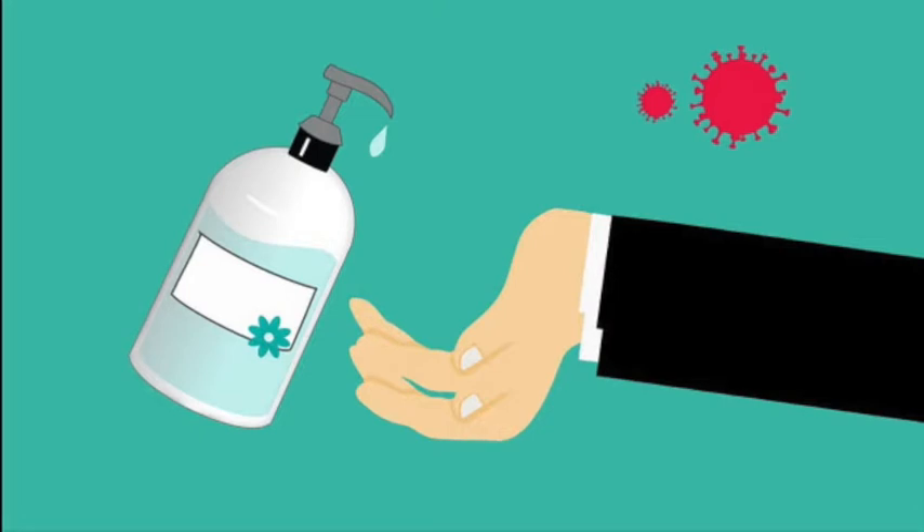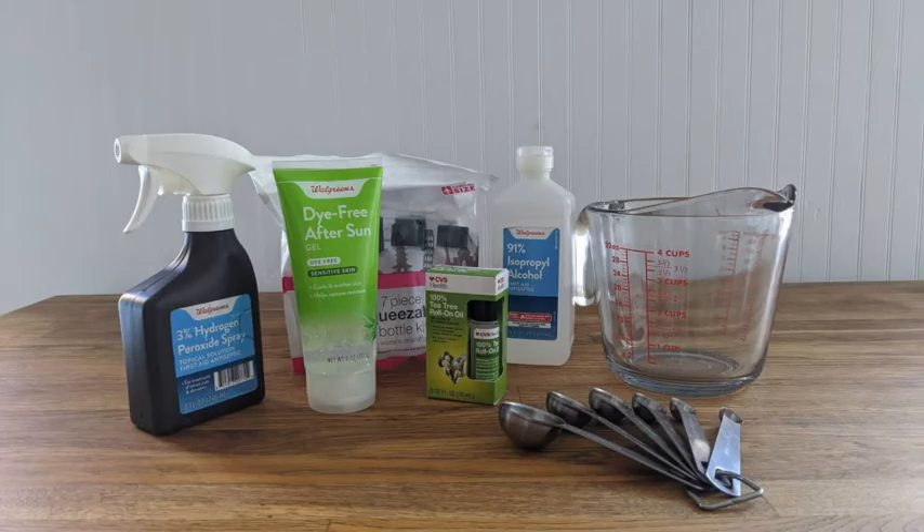Part 2: General Equipment and Tools to Make It. You will need: measuring cup, measuring spoons, whisk, empty spray bottles (for WHO formulation), and empty lotion or sanitizer containers (for gel formulation).